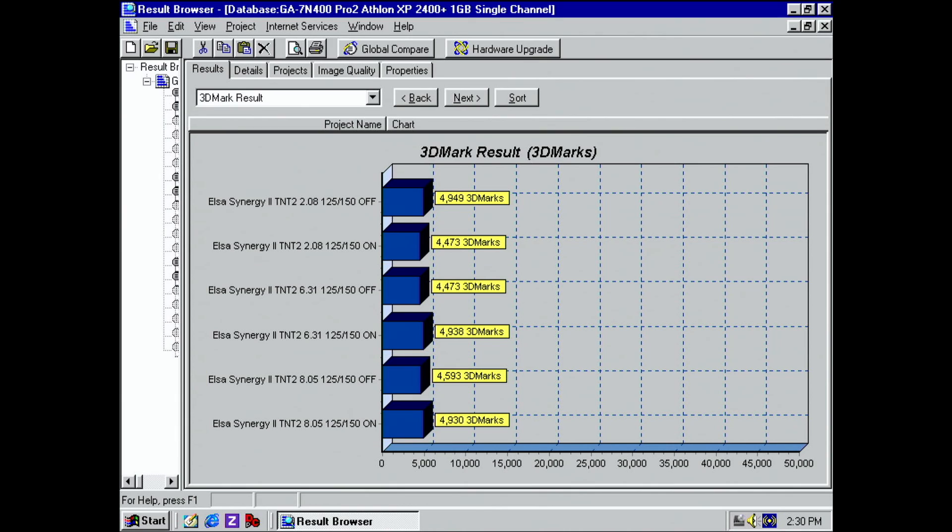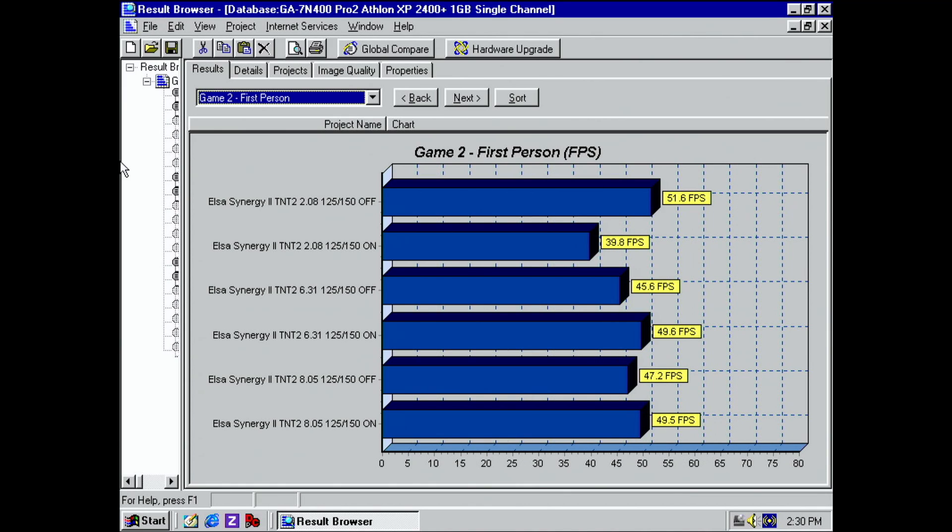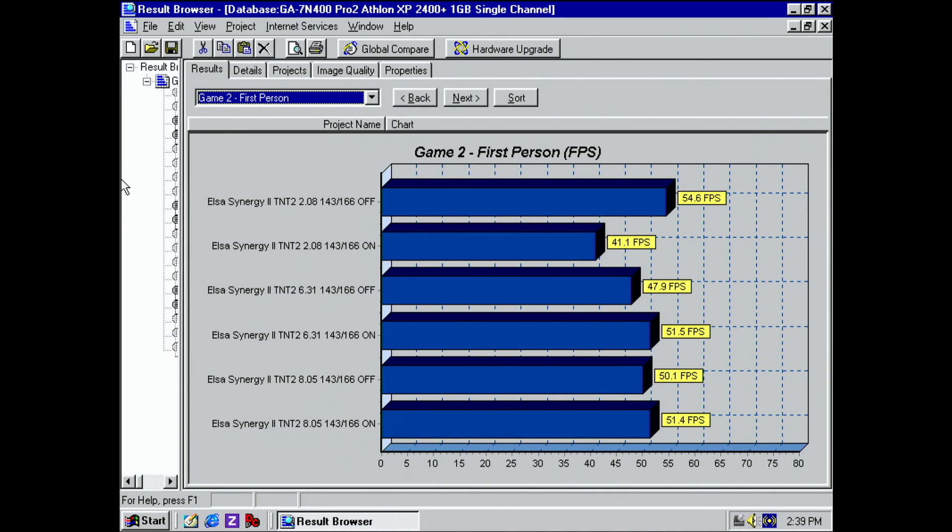So I had to dig a bit deeper to see why that is. In Game 1, the race, the frame rates are consistently higher with vSync on — I tested this multiple times and always got the same results. When we look at the second game, the first person, driver 2.08 seems to have an issue with this benchmark. With vSync on, the results of this particular scene are the lowest, which is the reason why driver 2.08 scores higher with vSync off. Overclocking the card does improve the performance, but the gains stay below 10%, even if we overclock to the level of the TNT2 Ultra. The behavior of driver 2.08 remains the same as well, just with higher numbers.